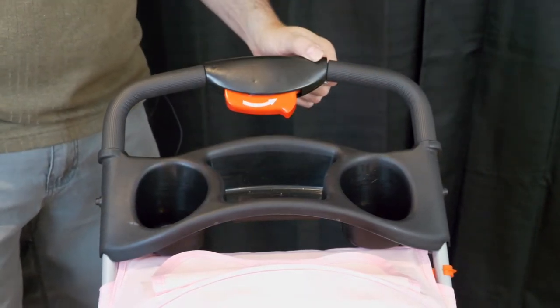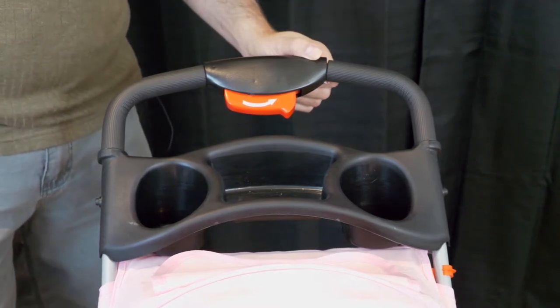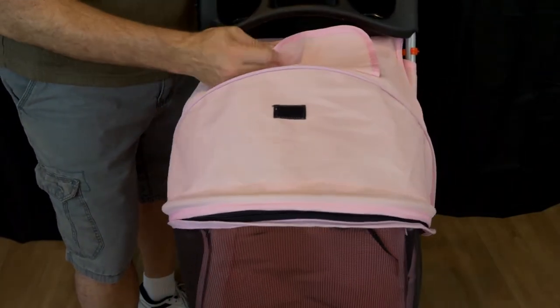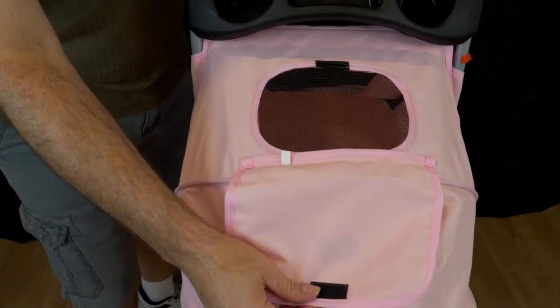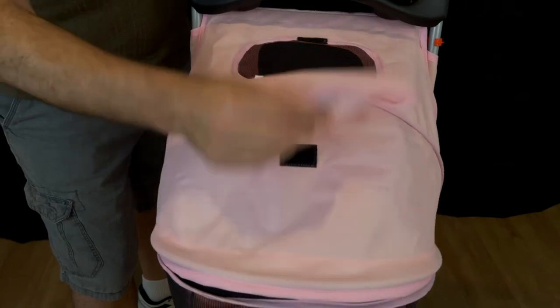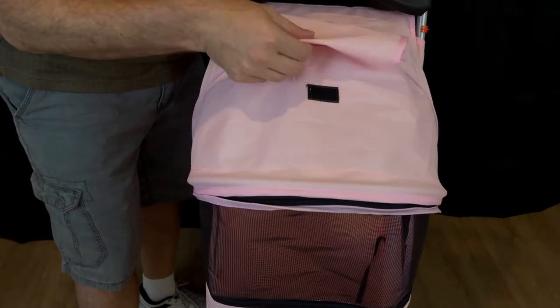Remember, this is a doggy stroller. I guess you can put a small baby in it as well, but I don't know how safe that is. Coming to the top of this, there's actually a flap right here — it's a little peek window, and you can see there's a see-through window that you can look down into your precious little animal.